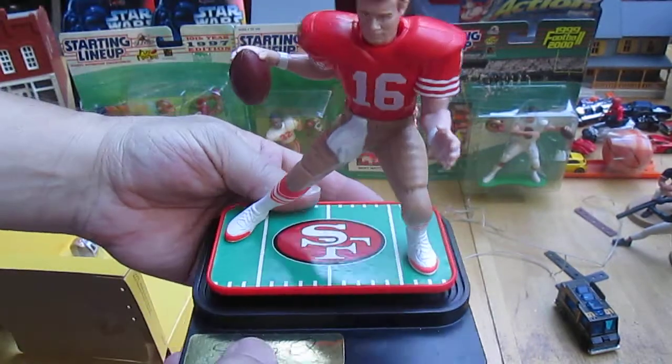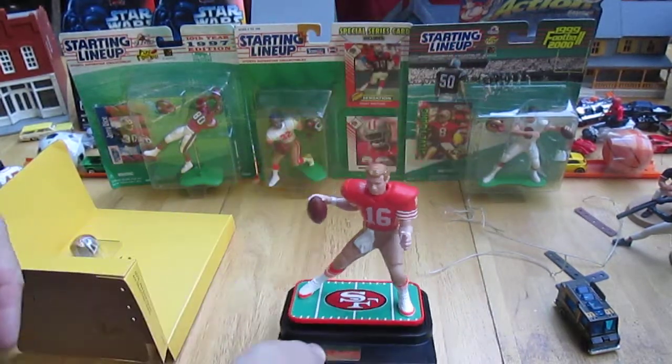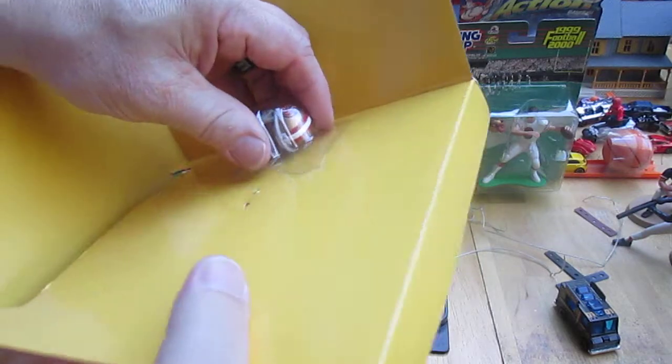The waist must move too — all the way around, I would imagine. I'm not going to do that though because I don't want it to be loose. This is going to be a nice display piece for me. Let's see about that helmet.